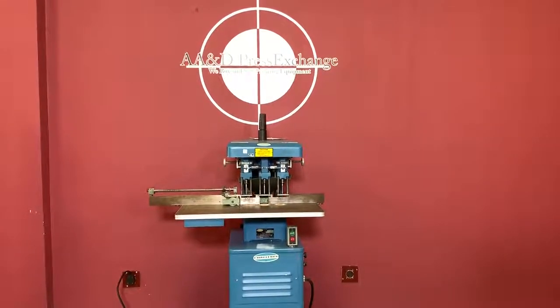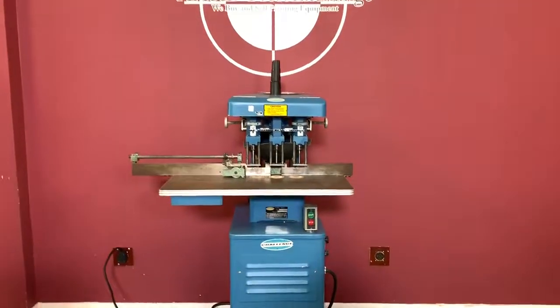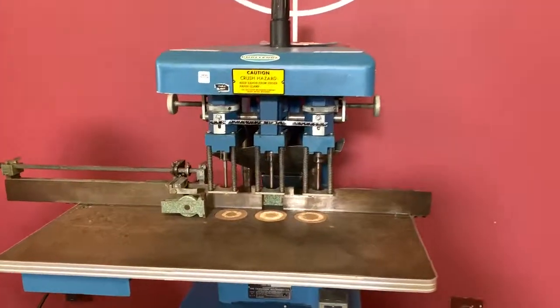Up for auction is a Challenge three-hole hydraulic paper drill. It's gone through minimal inspection, but we are going to show you that it is operating.